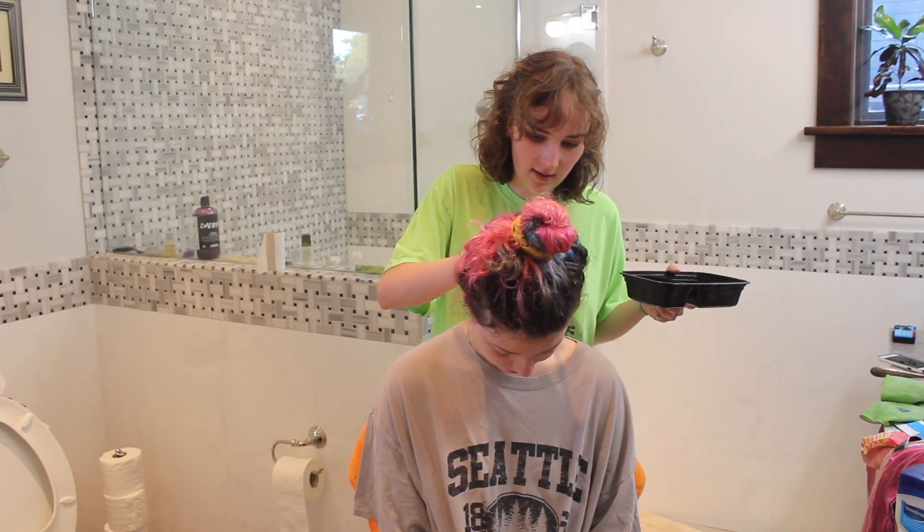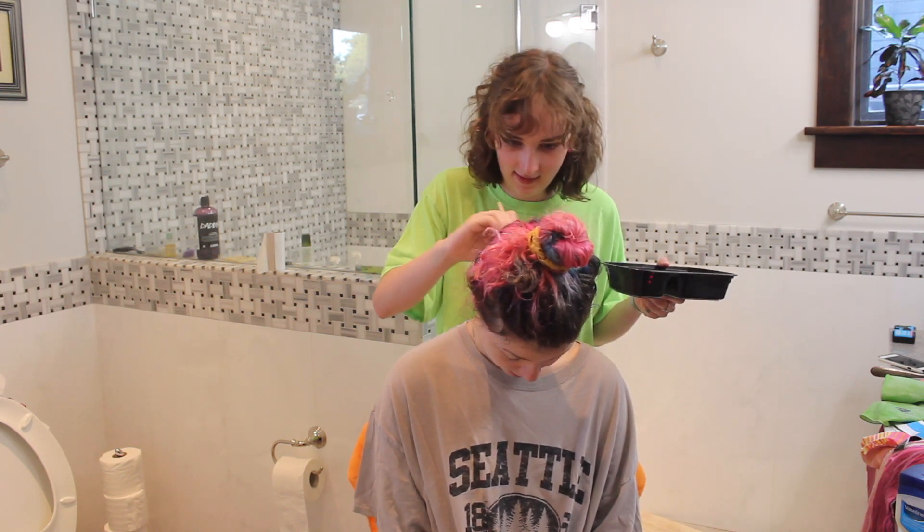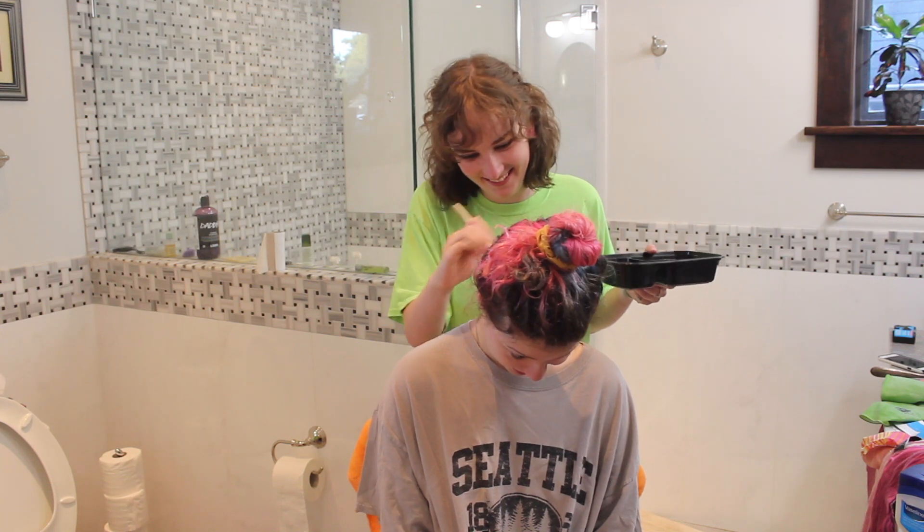Yeah, and if my hair falls out I just have an undercut. Get a big old tattoo. You know what? That's a good idea.